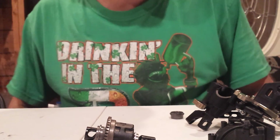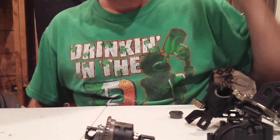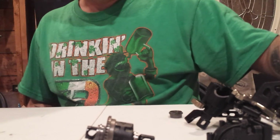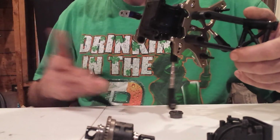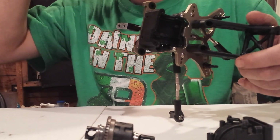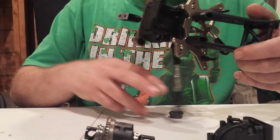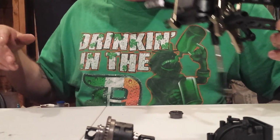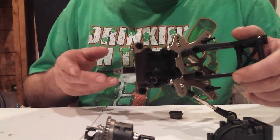Hey guys, this is going to be part 5 of my Losi 3.0 build. What I'd like to do is show you guys how I build the differentials. I already went through and assembled the rear, then decided I'd take it apart and show some people how I build the rear differential as far as shimming it goes.